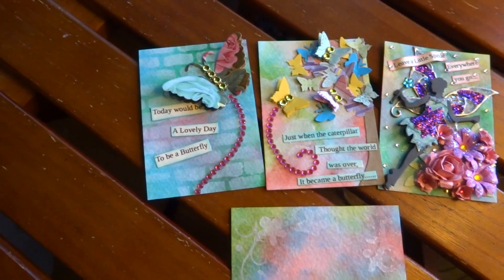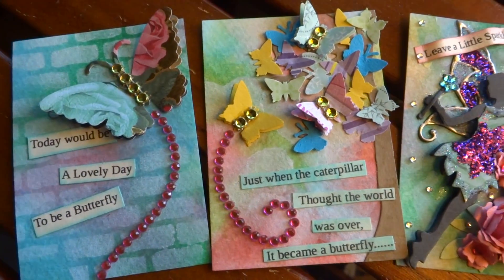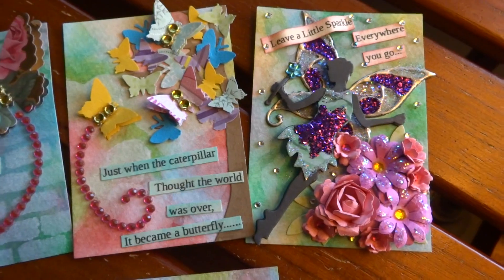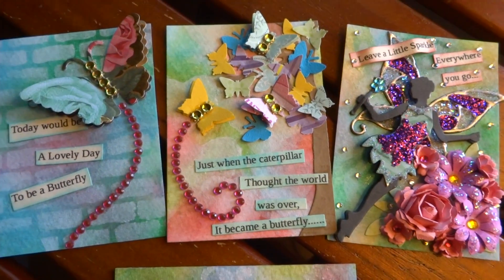It really turned out really pretty. So again, there's the brick background, that one had hearts, and that one had the animal print in it. I hope Cheryl will like these. Thanks for watching, everybody. Bye.